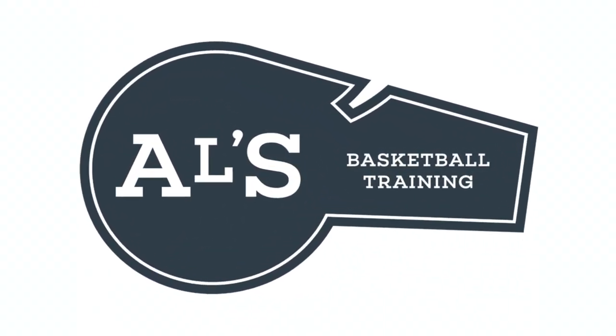Hello basketball coaches and players, my name is Alan from Al's Basketball Training. Today I'm going to show you some really good defense plays if you have a tall or bigger basketball team. On this channel I show basketball plays, drills, and skills — so if you like that content, hit the like button and subscribe.